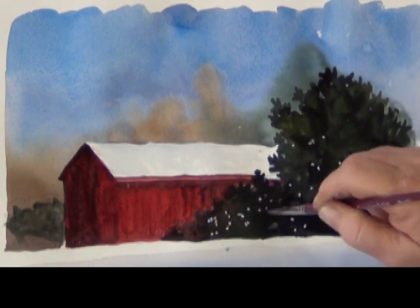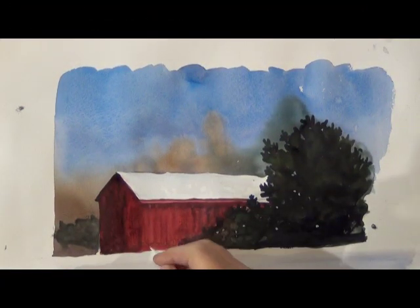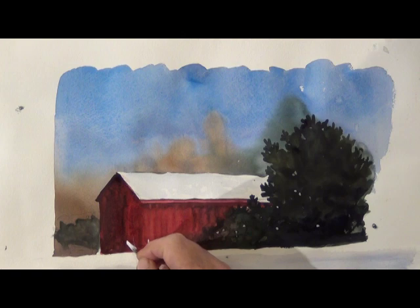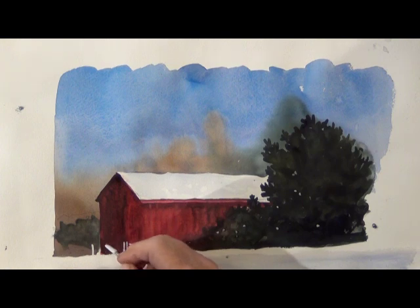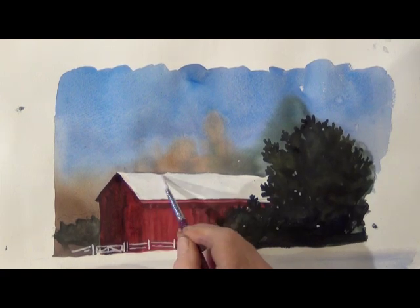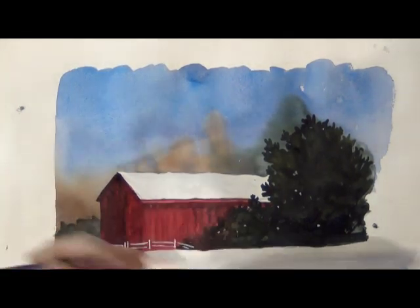I still want more texture in that tree so I sprinkle it with salt and dot it with some clean water. Now that it's dry we can put in the finishing detail. I'm using pearl white to put a fence in front of the barn, being very careful. I also put a little white on the rooftop and soften up the bottom edge of the snow with a little more white.